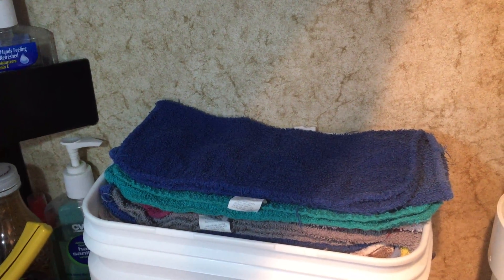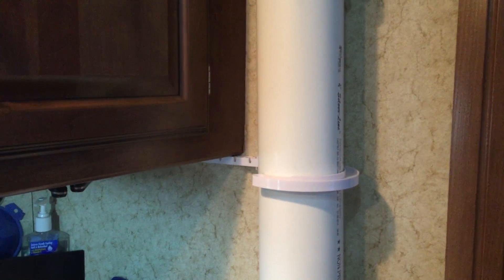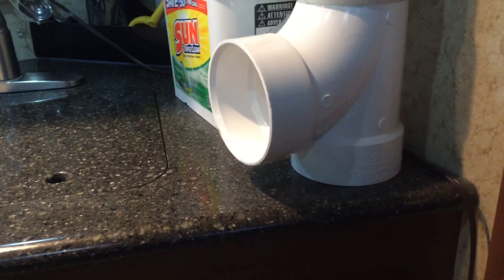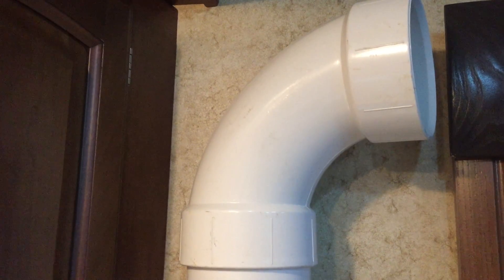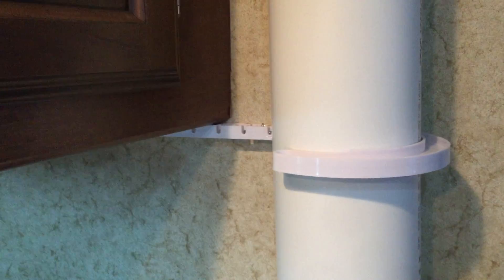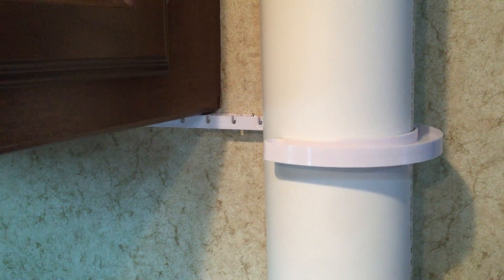I've been trying to figure out a solution for a while, and what I've come up with is this. It's 4-inch PVC pipe — a simple 4-inch, 2-foot-long pipe with a T on the bottom, just sitting on the counter. There's a 90-degree elbow up top to give a little extra room to put them in and a nice clean entry point. And then a bracket to hold it steady against the cabinet so it doesn't fall over, since it's top heavy.